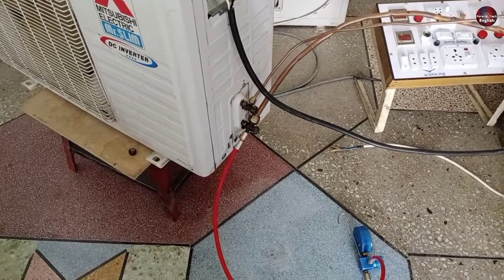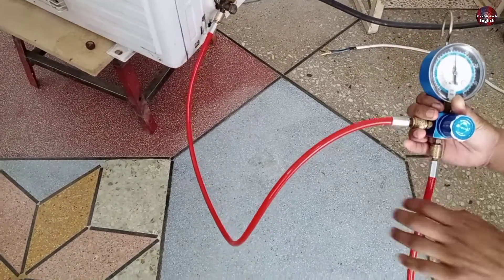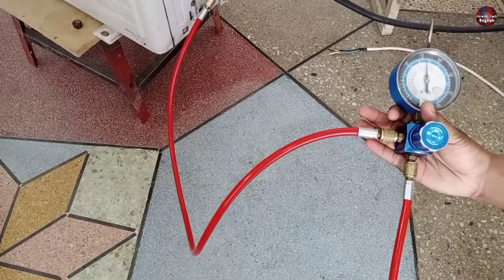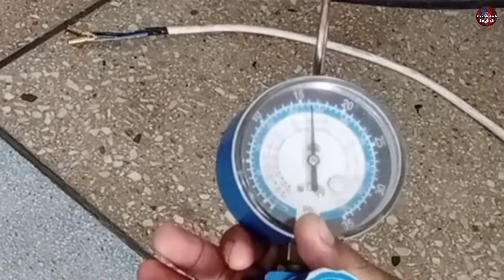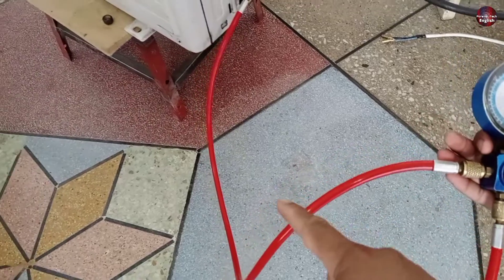This is an R410A mini split unit. You can see the upper left hose of the gauge is attached to the mini split unit. Through this, we can see the pressure on the gauge of the air conditioner. The principle used in this gauge is of a manifold, not of a single gauge. This hose of the gauge is installed with the unit.